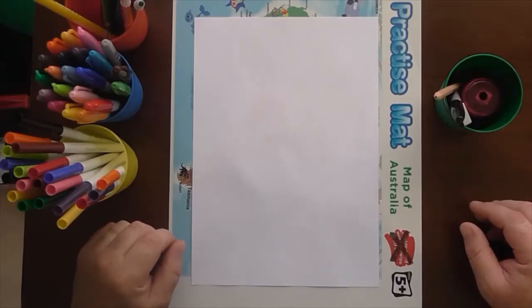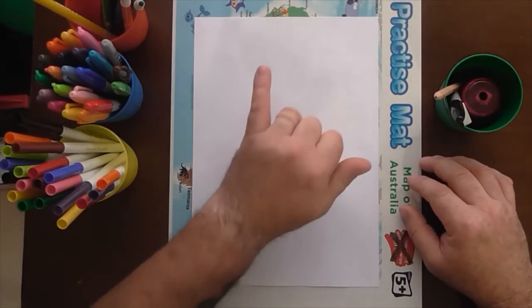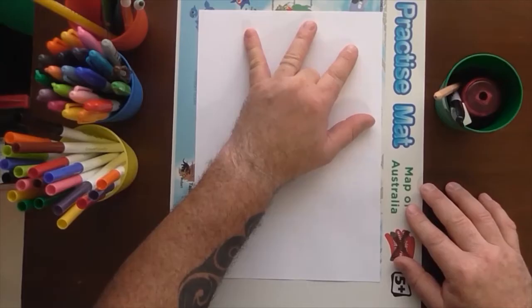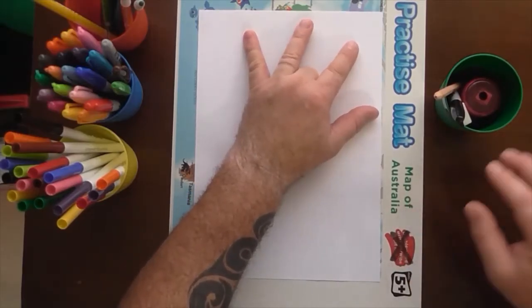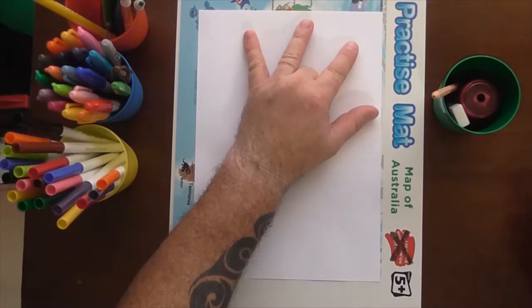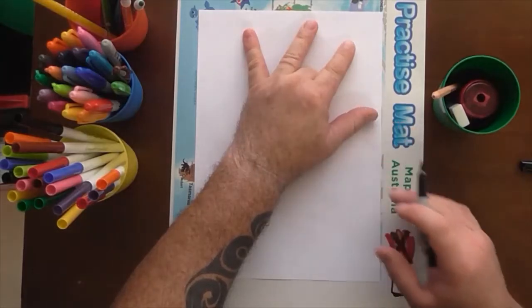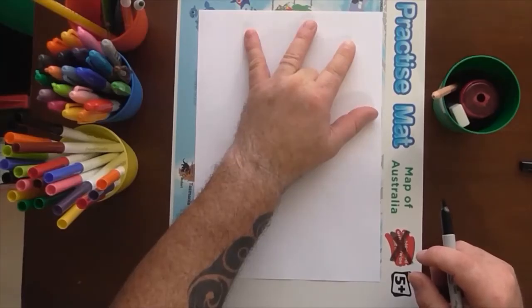Okay, hello boys and girls. Now that we've got all our supplies ready, we're going to start drawing our giraffe using your hand as a template. The first thing you want to do is put your hand on your paper towards the top of the page so that you can fit the giraffe's neck in, which is going to be part of your arm. You can choose to do this with a grey lead pencil first, or you can just go straight out with a texta and go around your fingers.